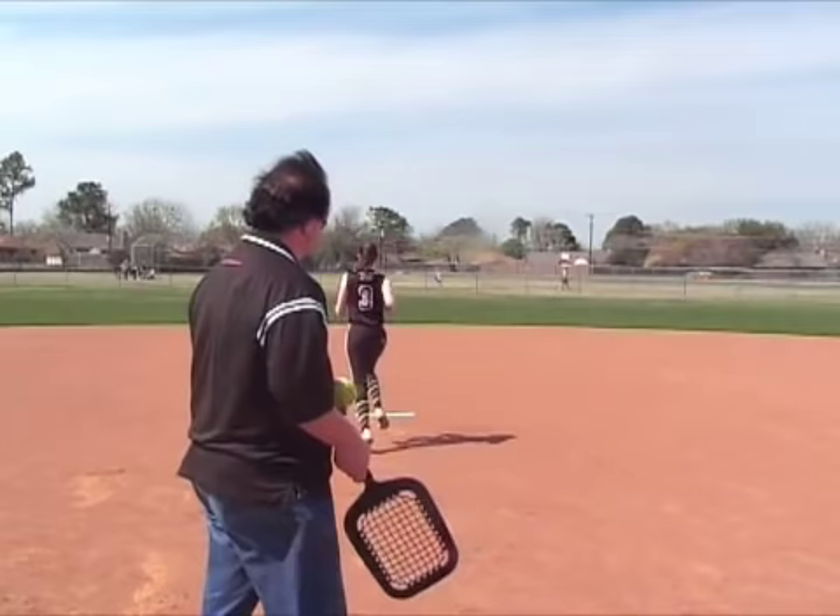I'm used to using a FungoBat, but not an AccuBat. Alright, you want to see if you can catch the balls? We're going to give this a try.